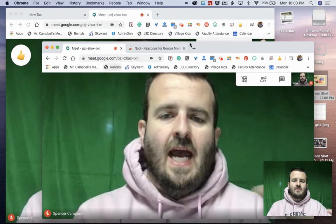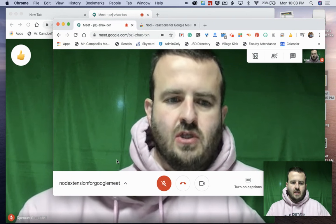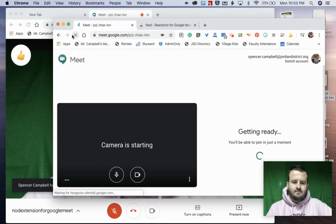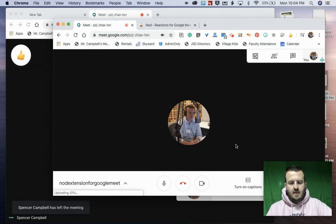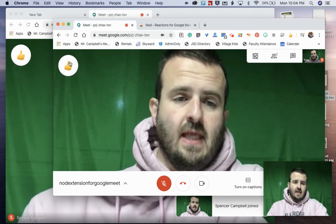Now I have to refresh my browser because it's not showing yet. So I'm going to hit refresh, leave the meeting, join back the meeting, and mute myself so we don't get reverb.